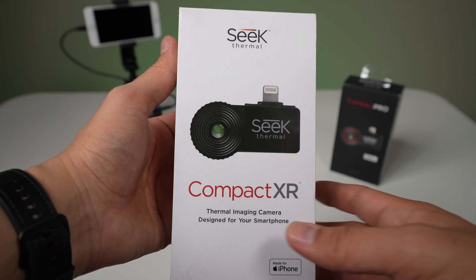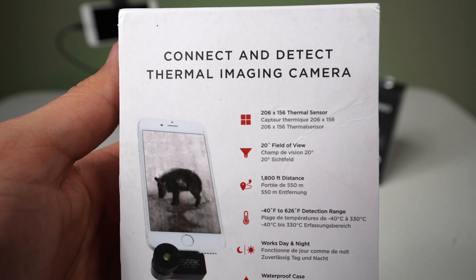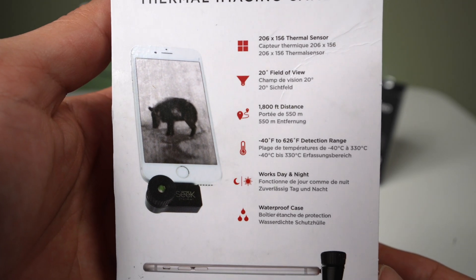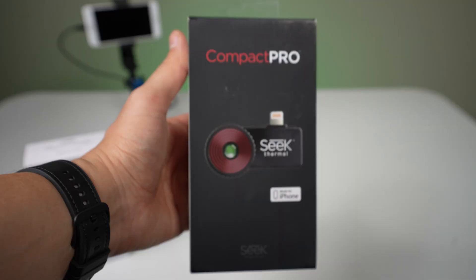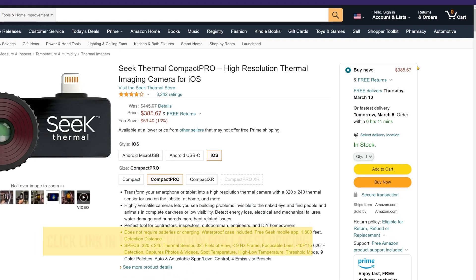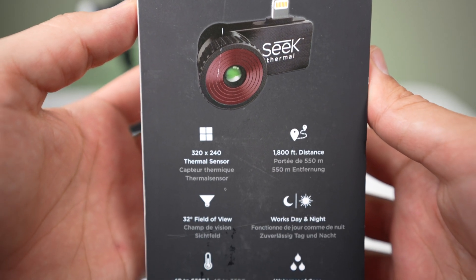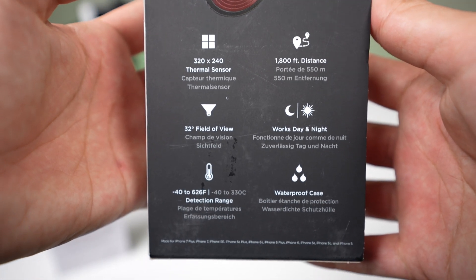Then we have the Compact XR at $297. It has the same resolution of 206 by 156, but it has a more narrow viewing angle of 20 degrees and a viewing distance of 1,800 feet. Then we have the Compact Pro, which is the one I use and you've seen in previous videos. It sells for about $458 and has a higher resolution of 320 by 240, a viewing angle of 32 degrees, and 1,800 feet viewing distance.